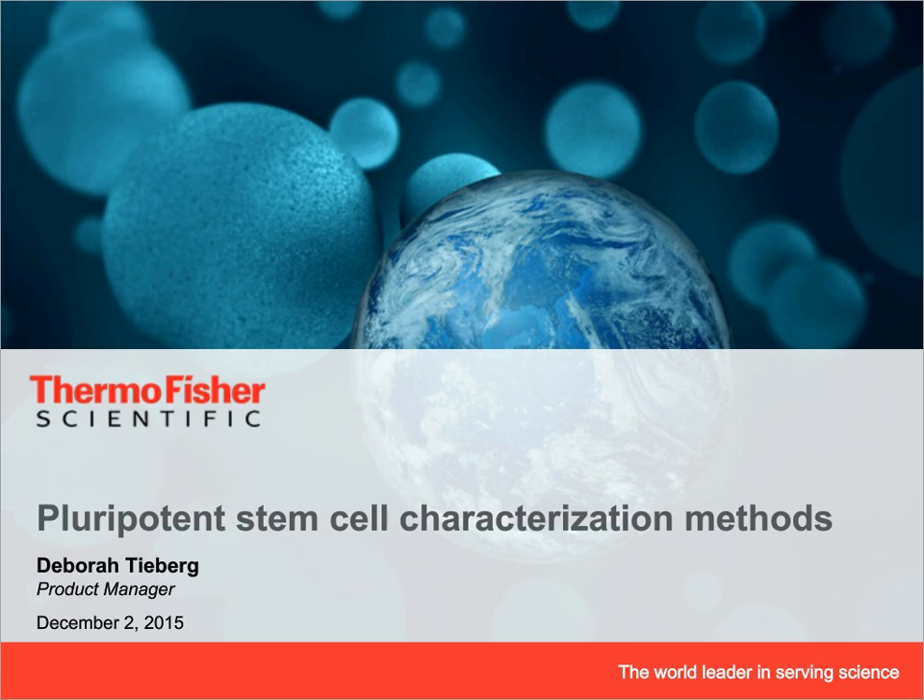I've been with the company 14 years and currently manage the primary and stem cell matrices and reprogramming portfolio of products, in addition to a suite of stem cell characterization kits designed to make it easy to QC your new or existing pluripotent stem cell lines.